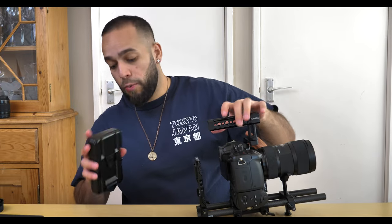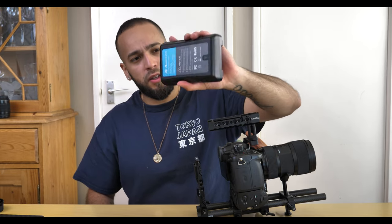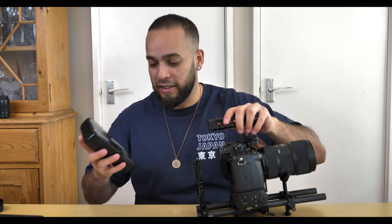Now we're attaching the V-mount battery. Before we do that, we need a V-mount plate which attaches to the back of the SmallRig using the two 15mm rods. First, open the monitor before putting the plate on or you won't be able to open it afterward. I'll attach the rods here at the back. The V-mount battery I got is from Power Extra — relatively cheap at around £95 — but it packs a punch; it's lasted me eight hours shooting at 4K.